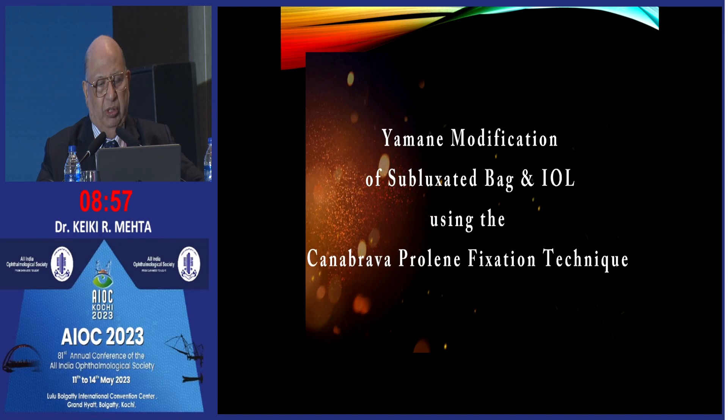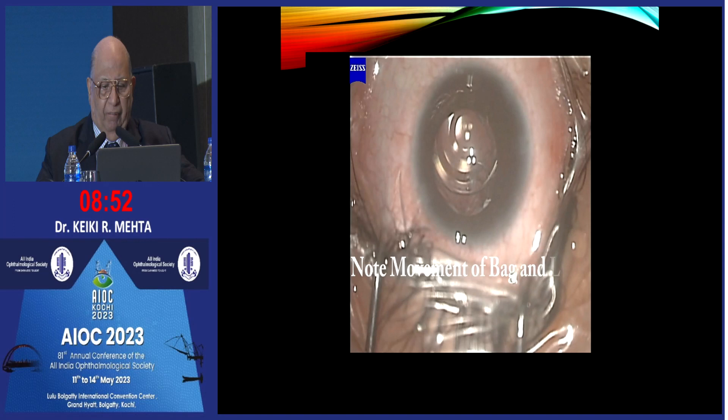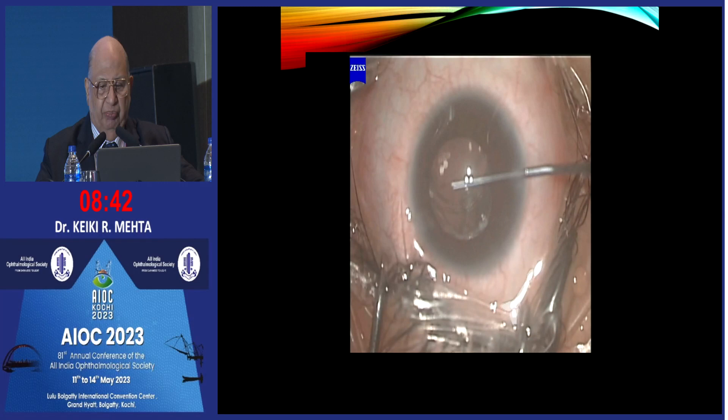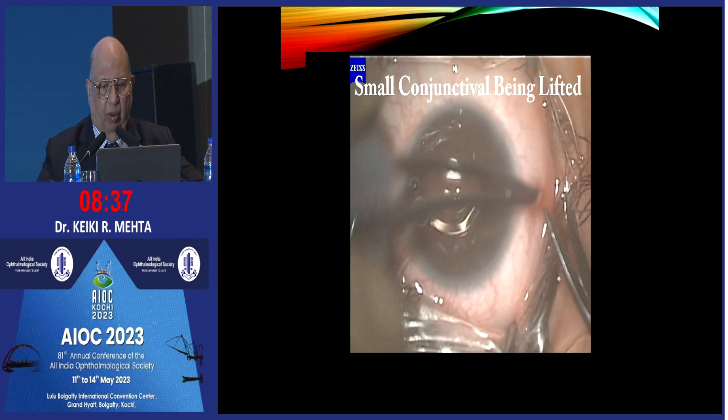Yamane was the one who made the original entry points — that is why I am going to show it to you. First, let me show you the bag and the lens. This is as it was. If you notice, the lens bag — everything is moving.